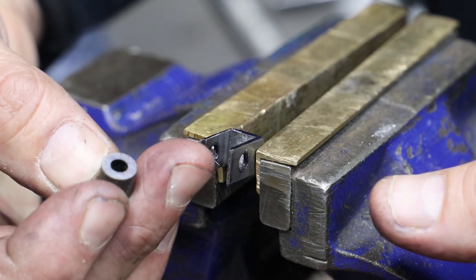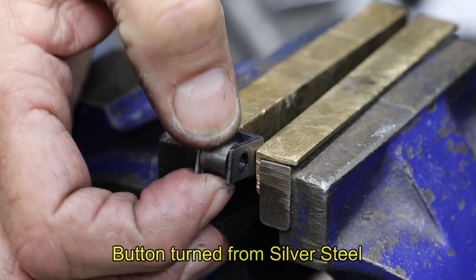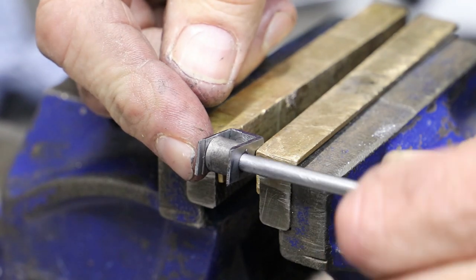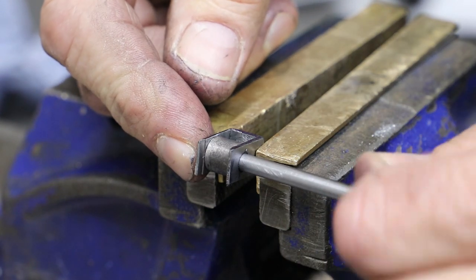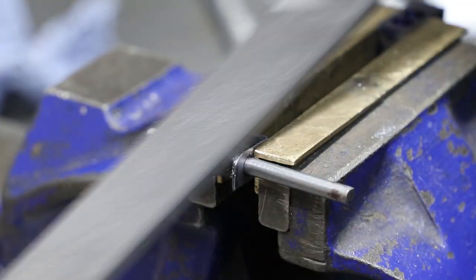To follow the radius on the end, I've turned a button — 8.1mm across and 9.52mm diameter. As you can see, I hold it in place with the pin located where the shaft will go. And as I've hardened the button, I won't undercut the part.